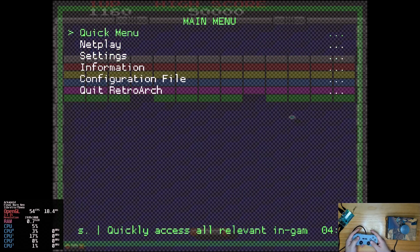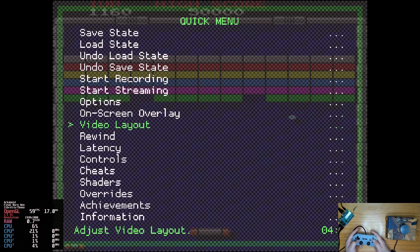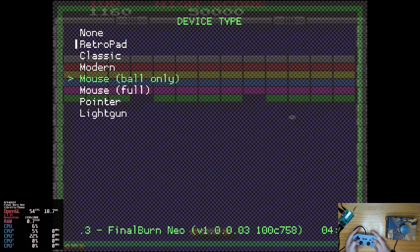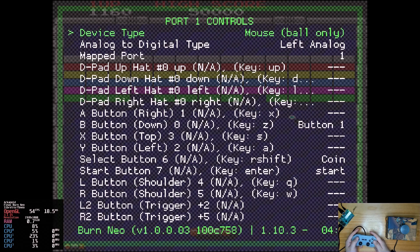Next, go back to the quick menu, enter Controls > Port 1 Controls > Device Type. Change it to Mouse Ball Only. The spinner should be working fine now.